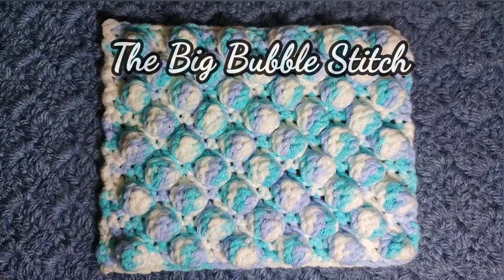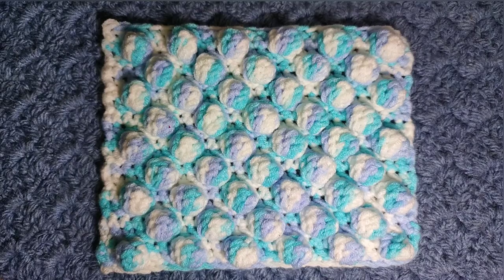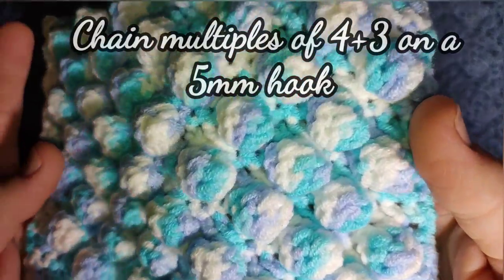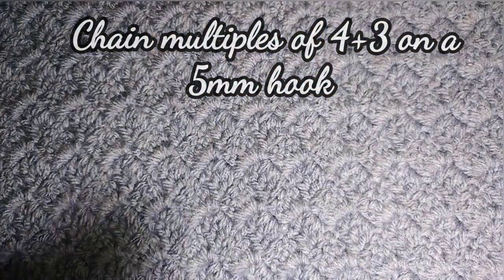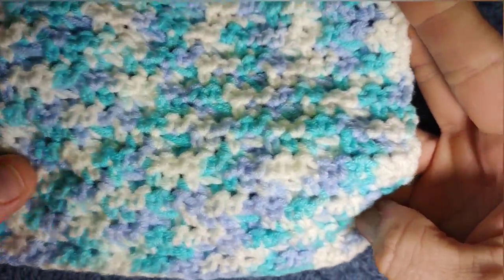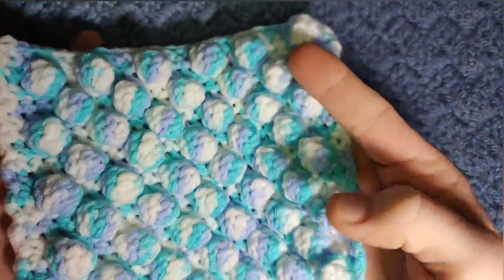Hello and welcome to All Things Knitty. This week's stitch is the Yarn Busting Big Bubble Stitch. It is a beautiful but easy four row repeat and it gives you these beautiful big bubbles all on one side. This is the back of the work, so it is only one sided, which makes it perfect for cushion covers etc.